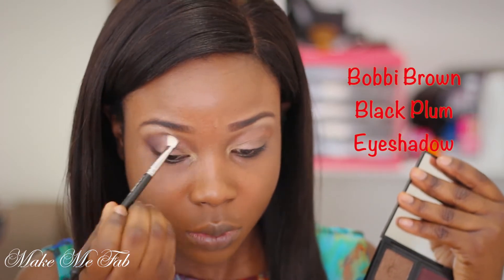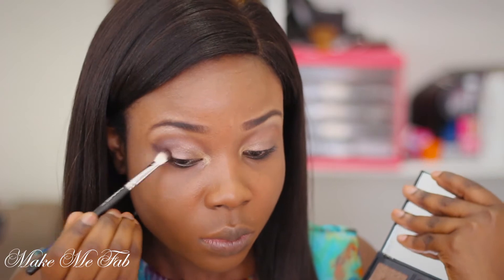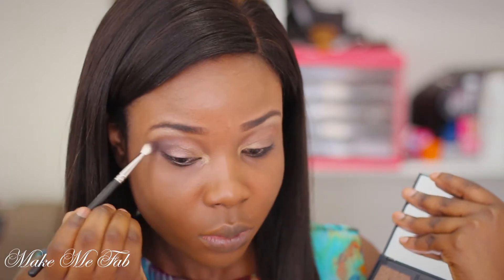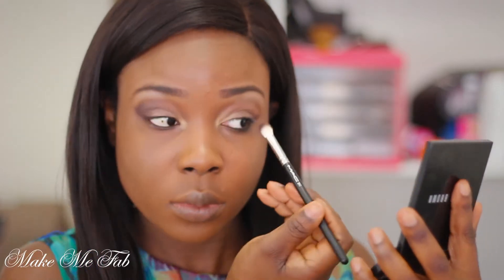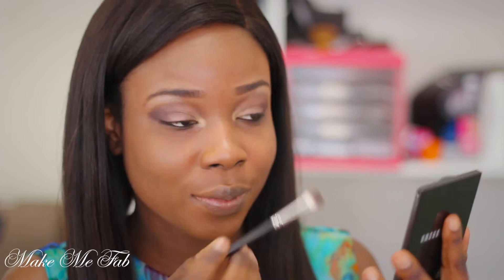I'm taking this beautiful color called Black Plum and applying that onto the outer corners of my eyes to create a smokey effect. You also want to blend this out properly to make sure the transition between all of the colors applied is smooth.